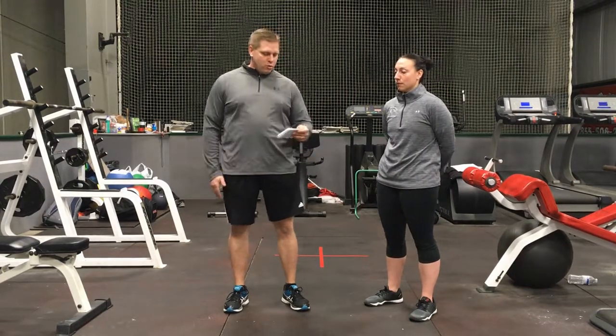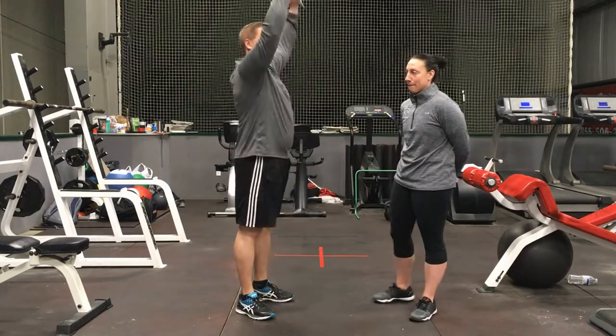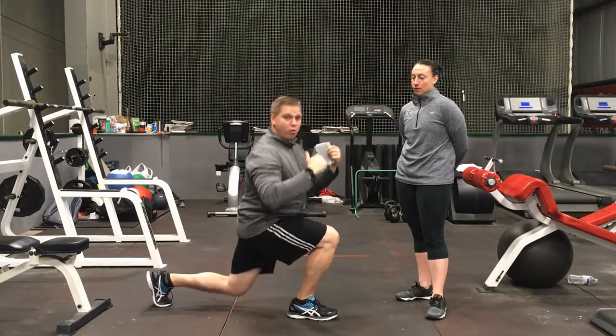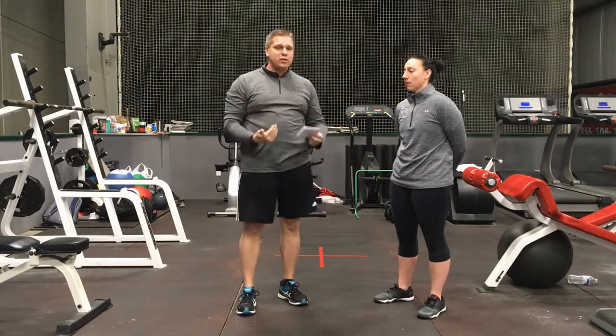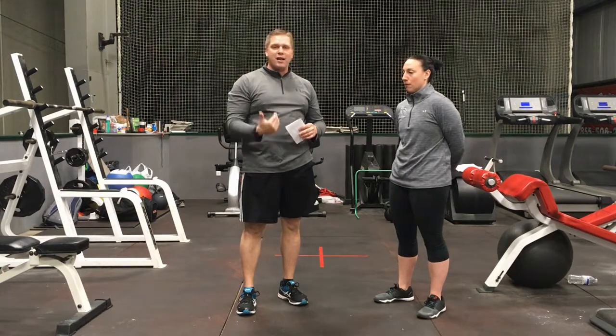Make sure that you're always going through a full range of motion. If I'm doing a pull-down — all the way up, all the way down. If I'm doing a lunge — all the way back, all the way up. Don't cheat things; you're only going to make progress if you do things correctly and take them through a full range of motion.